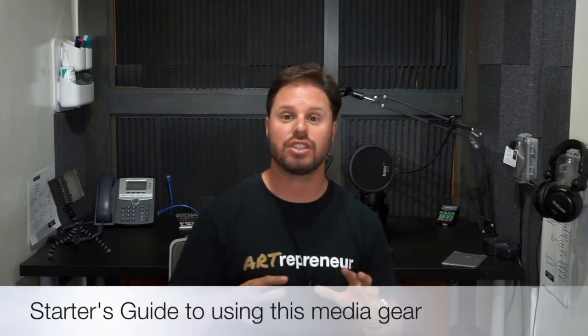We just built out this room and what I'm going to do is go through some of the gear that we put in this room, so you can understand some of the usage of it and how we use it to create photo shoots, video shoots, and audio podcasting, as you see the gear behind me.